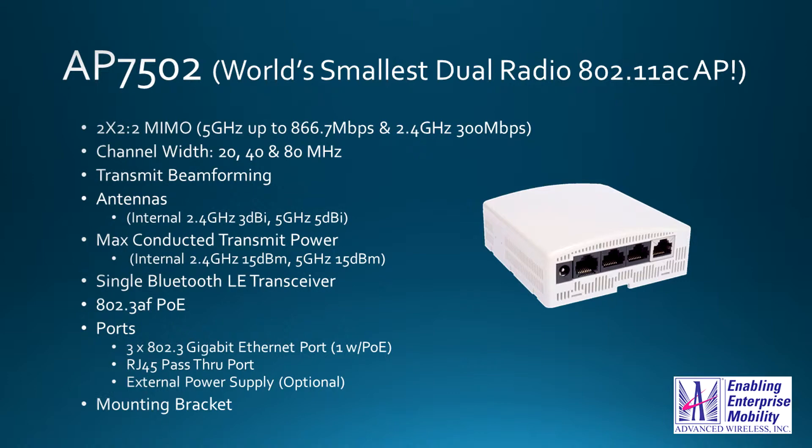When you see MIMO it's easy to get confused. The 2x2 just tells you how many antennas are being used for transmit and receive. But almost more important is the number of spatial streams supported — with this AP, it's two. It is backward compatible; most tablets and phones these days use a lower-cost radio and can only support one spatial stream, but this AP can support that and go all the way up to two.